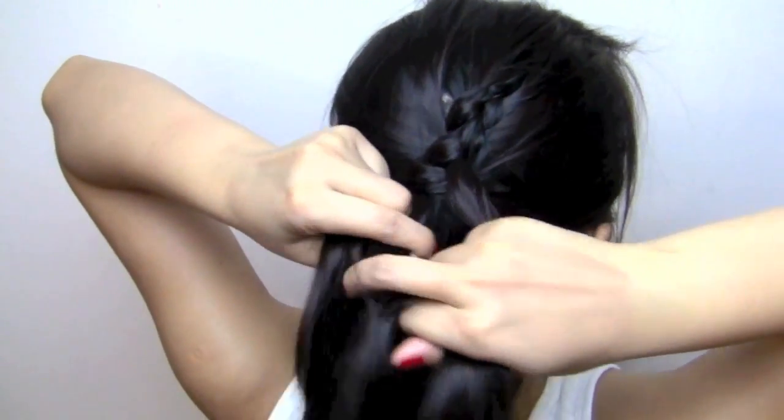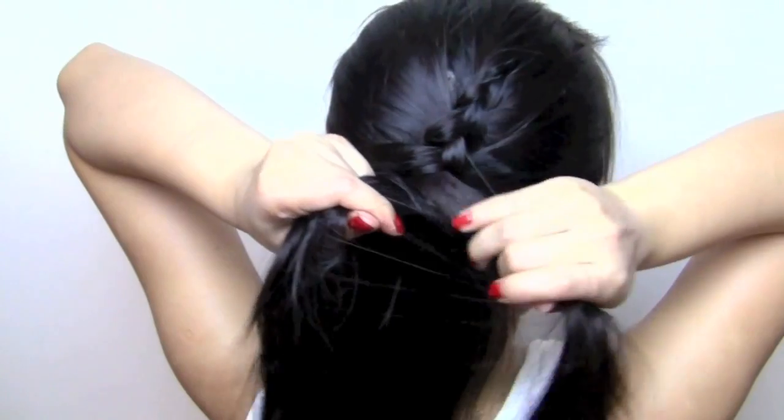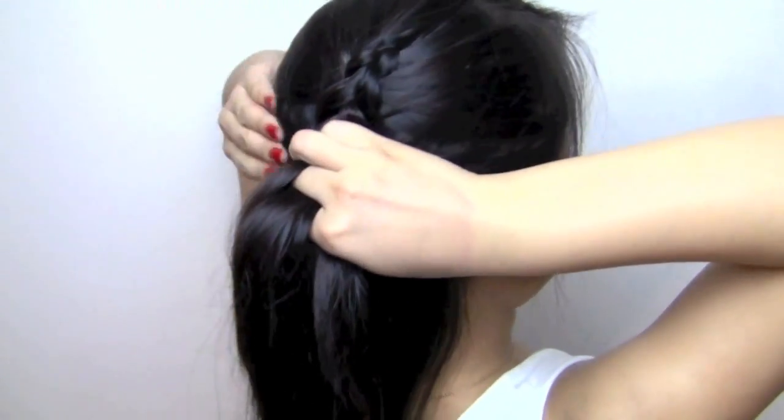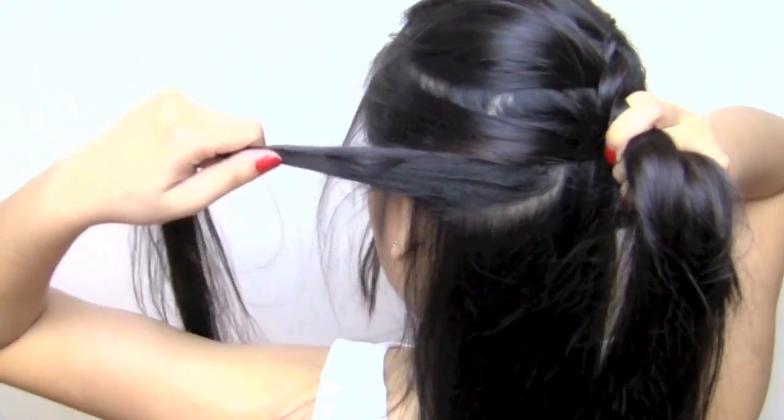Otherwise it's really simple. I had to practice this a couple of times for the braid to come out nice, but practice makes perfect.